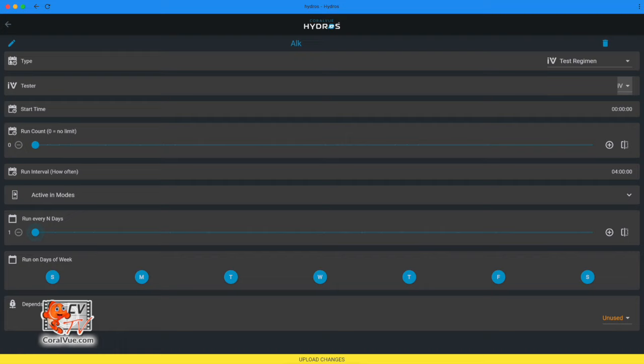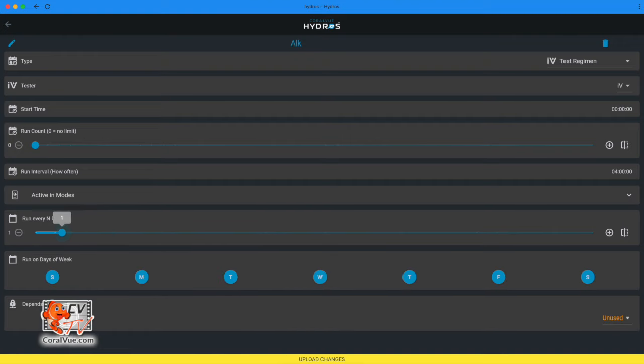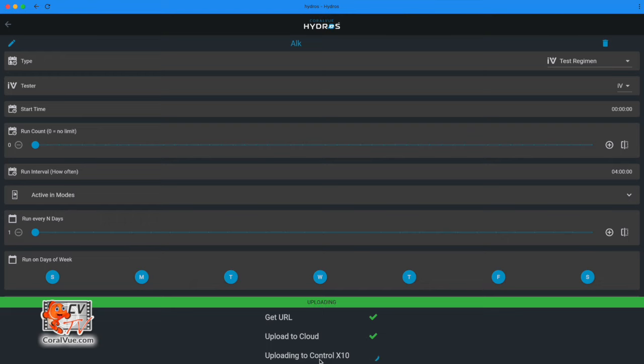Active in modes: select the modes you want to test automatically triggered — make sure Normal is selected. Run every Nth day: you can initiate this testing schedule at intervals of X number of days. For example, if you want to test every two days, select two; every 10 days, set it to 10. Leave it as one for daily testing. Run on days of the week: choose the specific days of the week when you want the test schedule to trigger — a blue circle indicates an active day. Depends on: you can turn the schedule on and off depending on the status of another output. Now you can upload your changes.